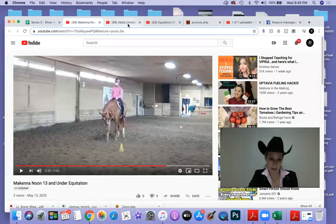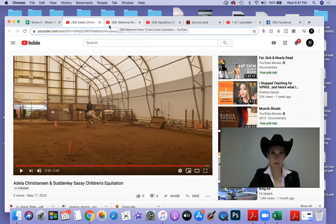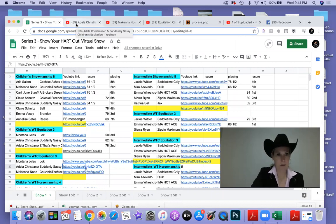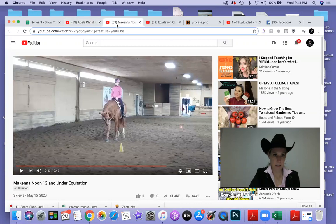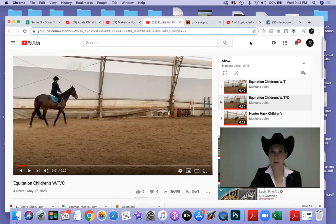I think I can place the class. We've got Adela in first place. Let me go to my gate sheet here — Adela in first place, McKenna in second place, and Montana in third place. Nice job showing this pattern, girls, all the way around. This was a tough class even though there were only three — that was really good competition here.